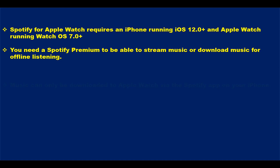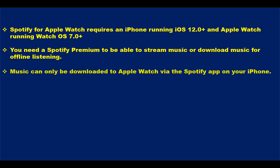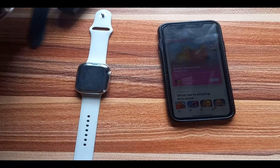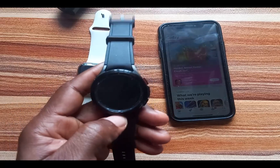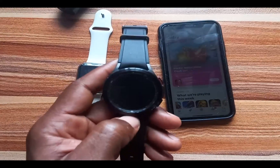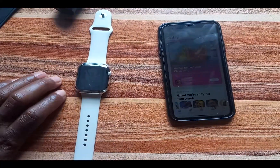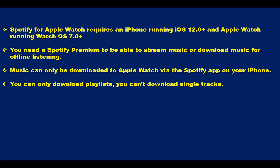You also need a premium account to be able to download music to the Apple Watch, which you can listen to offline without your iPhone. Thirdly, music can only be downloaded from the Spotify app on your iPhone. Unlike the Galaxy Watch, where you can download music directly from the Spotify app on the watch itself, you cannot do that with the Apple Watch.